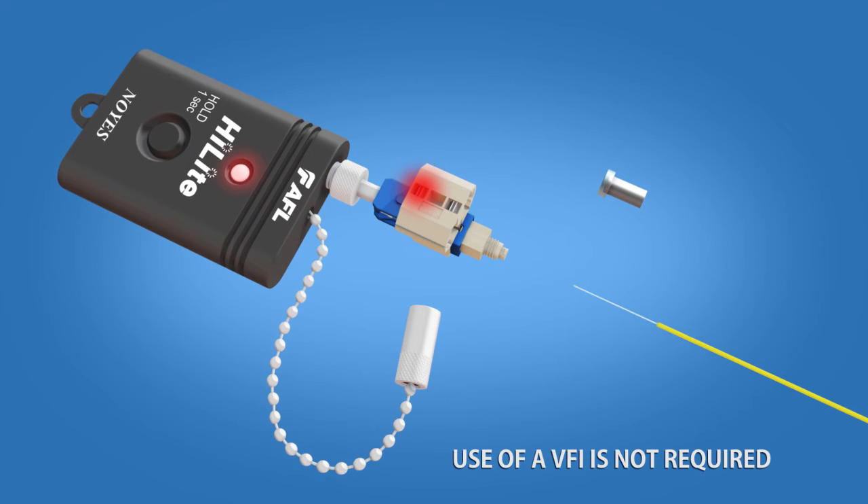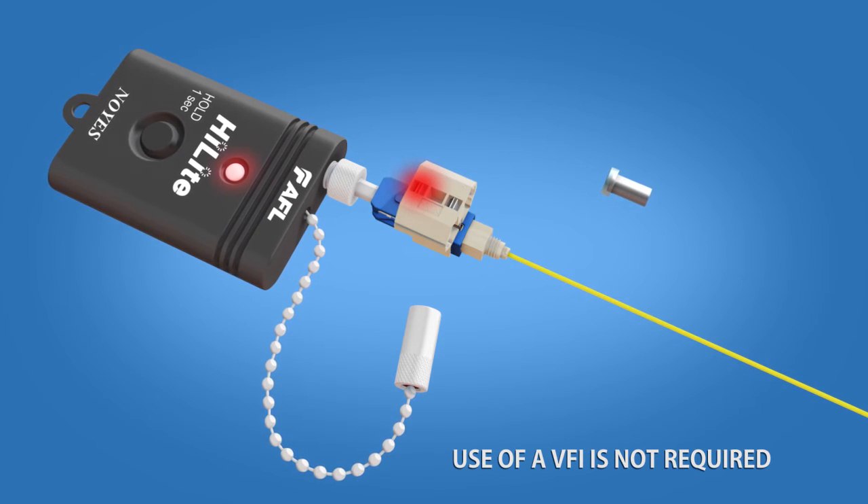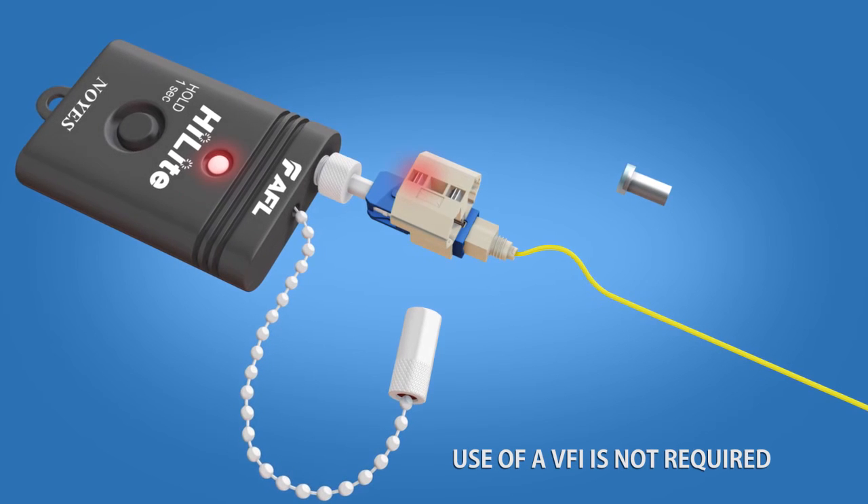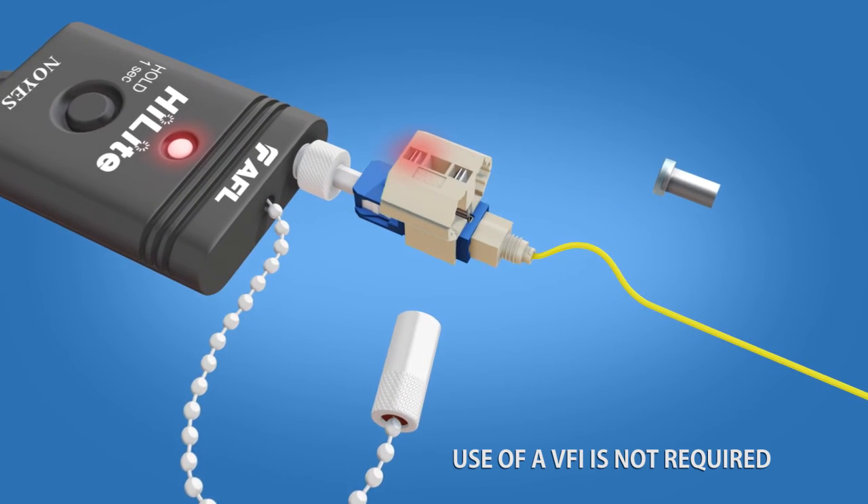Then insert fiber into the connector. Create a slight bend to maintain contact. The light will dim when a connection is made.